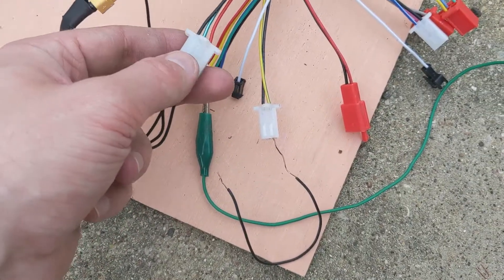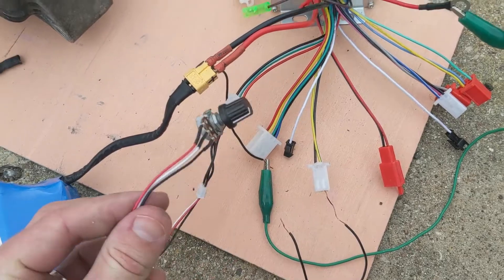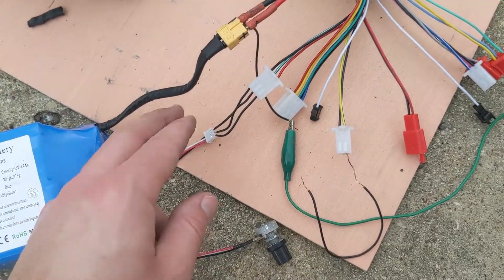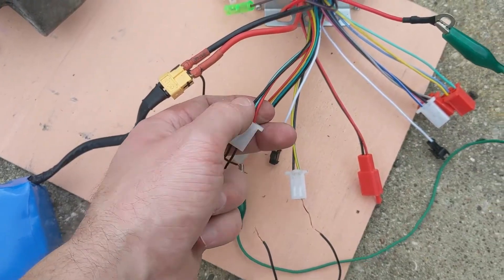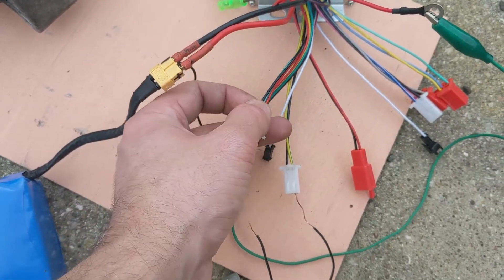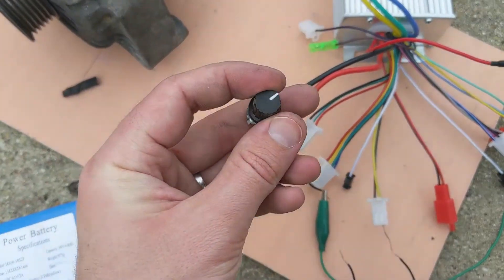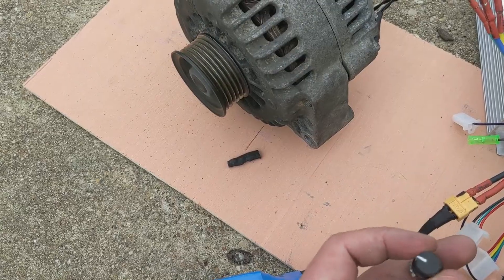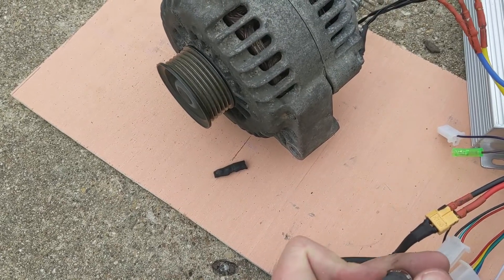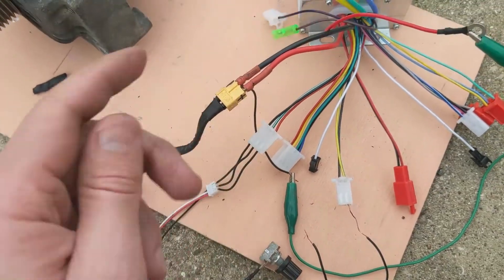These three wires here are for the throttle control, which is a potentiometer. All it is is just a potentiometer. The green wire is a signal wire, the red wire is 5 volts, and the black wire is the ground or the negative. Depending on where you turn this, that's how much power it sends to the signal wire, increasing the speed of the motor.